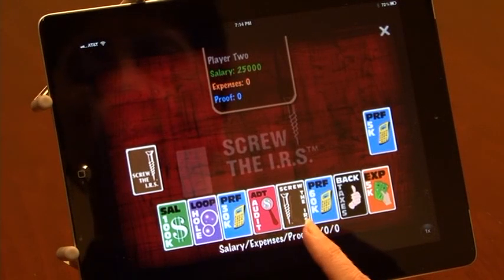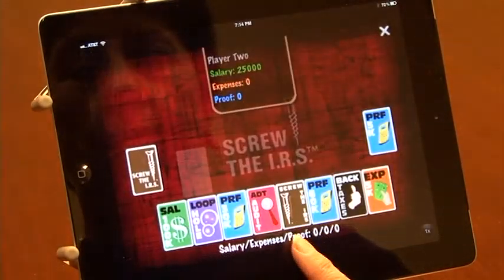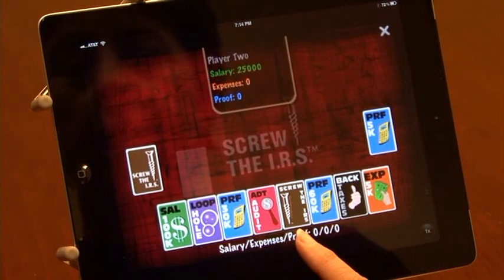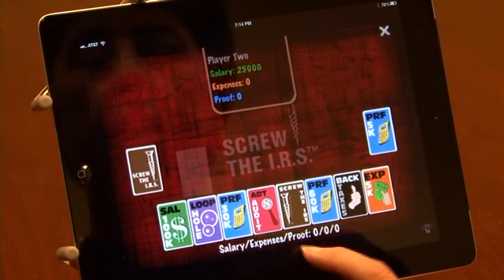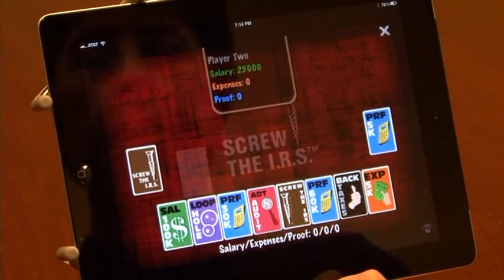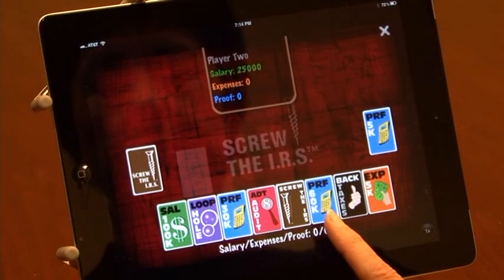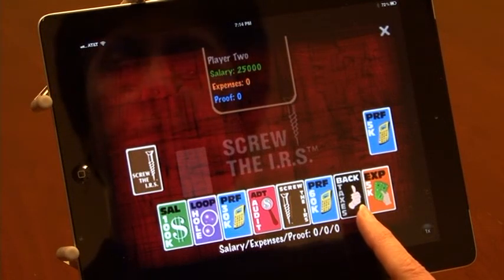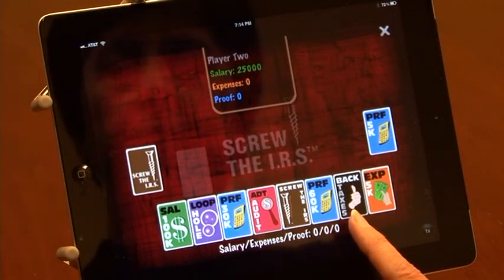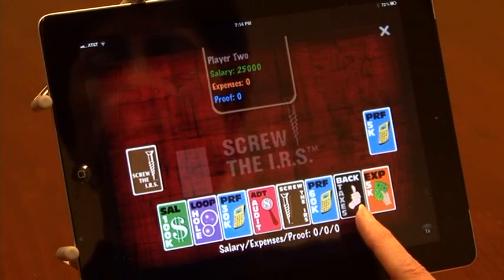Next to audit, I have the Screw the IRS card. You must have this card to win the game. Once you have your expenses that total your salary, you need Screw the IRS to win and you hope that nobody has audited you in the meantime. The back tax card is the black one with the thumbs up — if you are audited and you don't have proof of your expenses, you can then play the back tax card to continue the game.